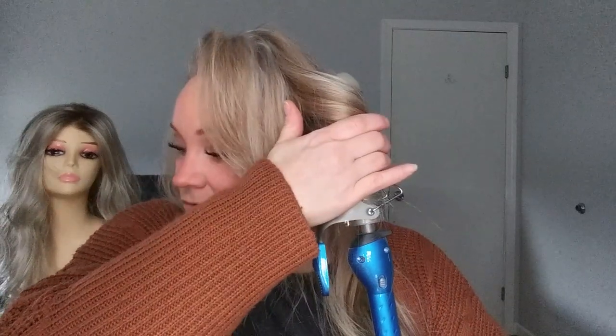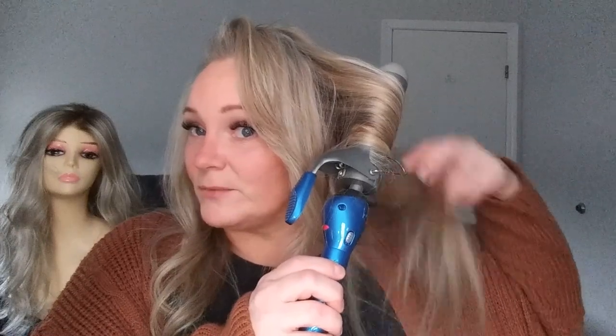You guys are gonna laugh, but I actually curled my hair to go under this topper. It didn't even take a half hour because my hair is so thin, and literally every single curl has already fallen out. My hair just will not hold a curl. I used what I think is a two-inch barrel and tried to get the ends to look a little wavy to match.